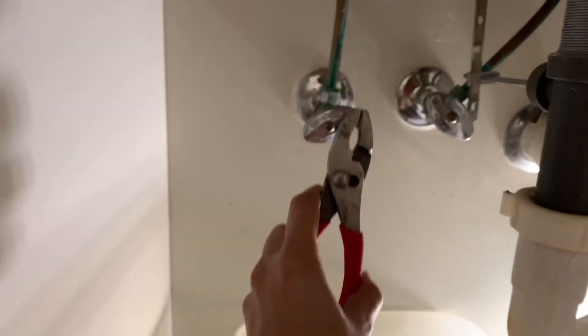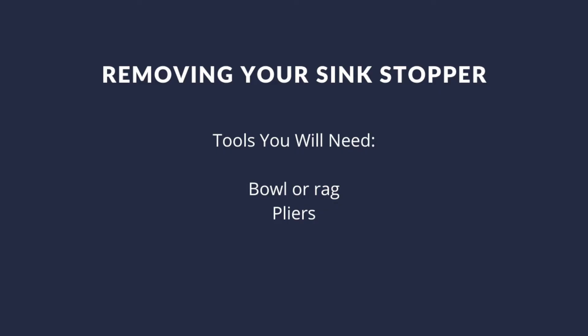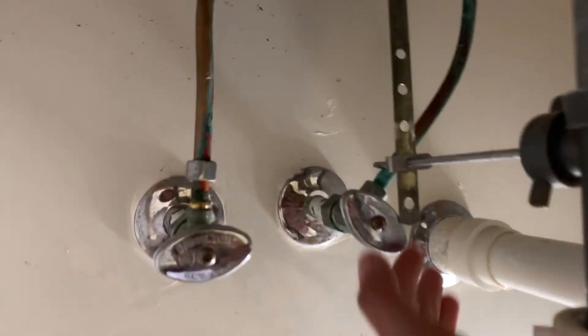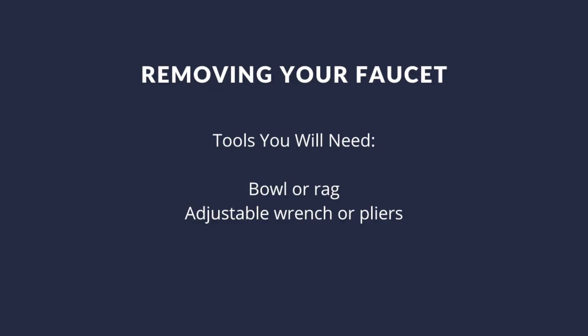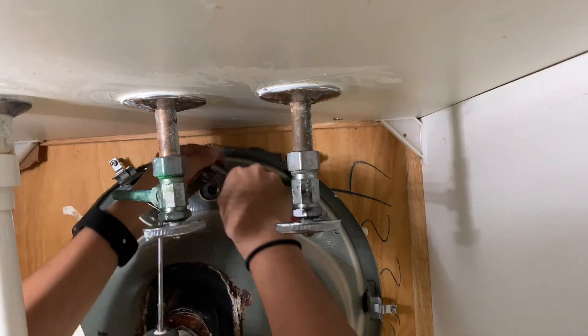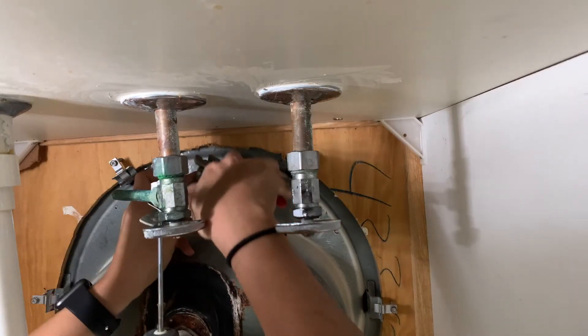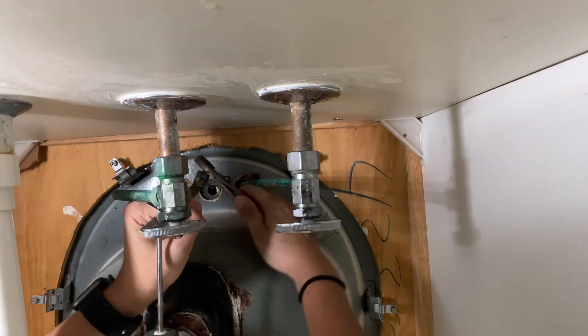Then grab your adjustable wrench or pliers and begin unscrewing to loosen them off. Once you've done this, you're going to move on to disconnecting your stopper, which is essentially what stops the drain and allows water to fill up into your sink. Then you're going to unscrew the actual faucet. You might have to find a comfortable position here, as this can be a bit tough depending on whether it's rusted or corroded. Use your wrench and pliers to help you along this process.